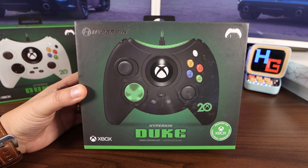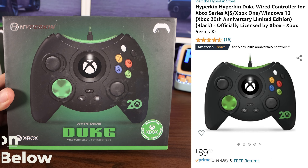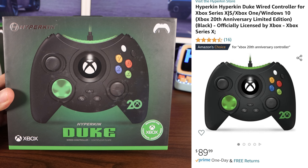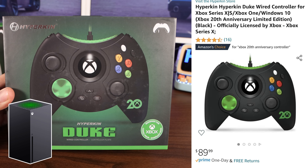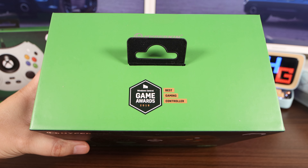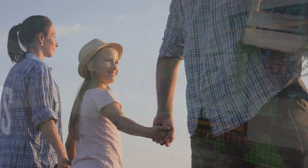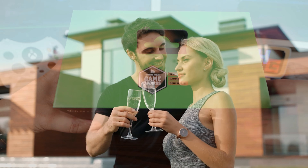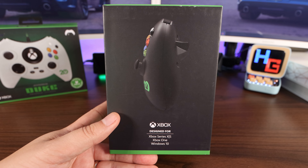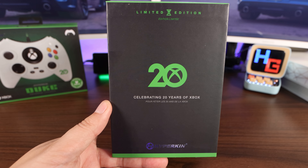We'll go ahead and start with the black one since this is the OG color. This is the Duke Hyperkin wired controller designed for your Xbox Series X, Series S, and Xbox One. On the top, we got the best gaming controller of 2018 — oh, to go back to 2018. On this side of the box it's got a side profile of the Duke controller. The other side: a limited edition celebrating 20 years of Xbox greatness.